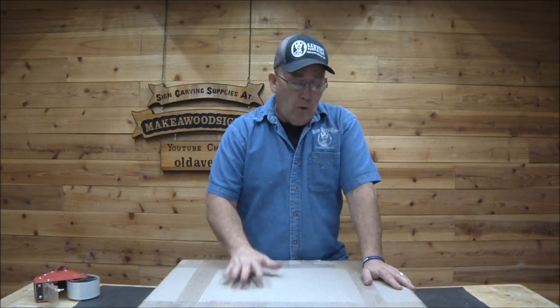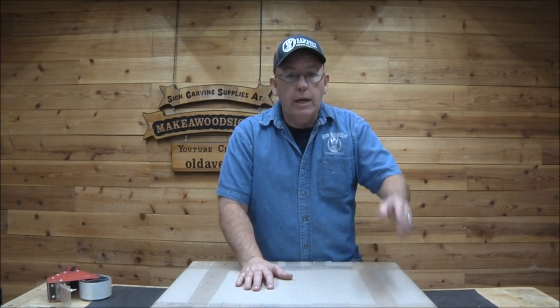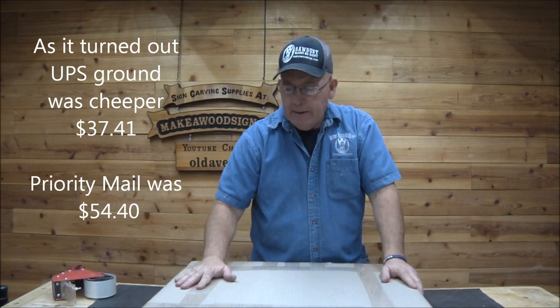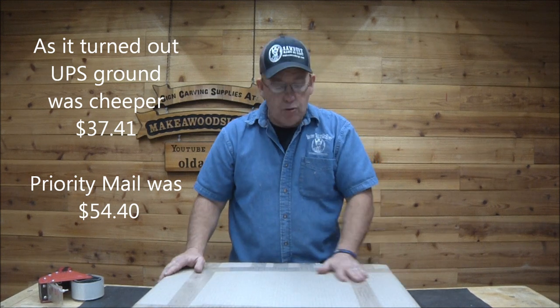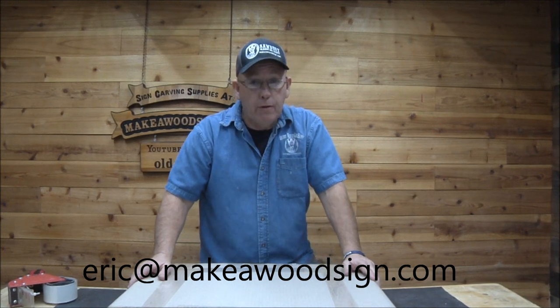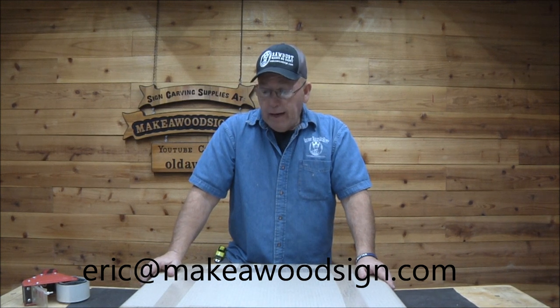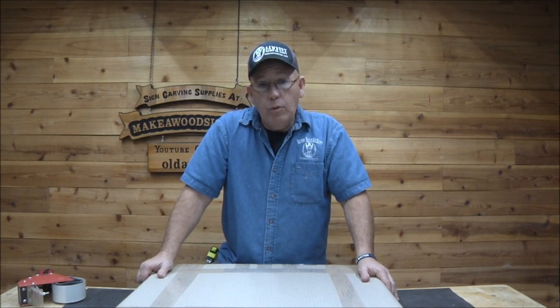I'll quote this both ways — UPS and USPS Priority Mail. My hunch is Priority Mail is still going to be a better deal than UPS, but that remains to be seen. I don't think this thing will even weigh 20 pounds, and Priority Mail gets there a lot faster than UPS ground. Anyway guys, I hope this was helpful. It's a fairly simple process once you've done it a few times, and I probably have about an hour in putting this whole thing together. If you have any questions let me know — eric at makerwoodsign.com. Thanks so much for watching, love you guys, bye!